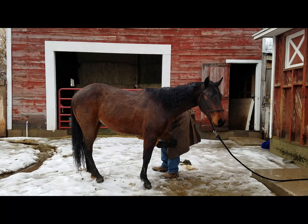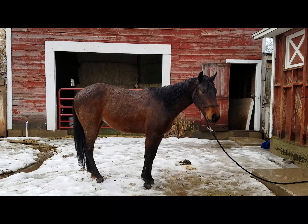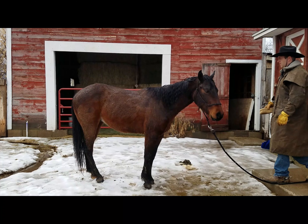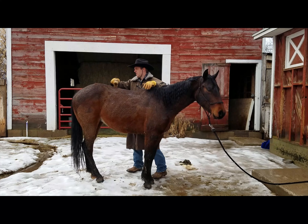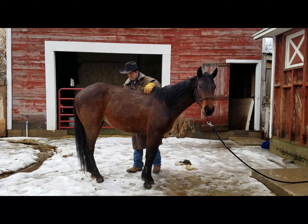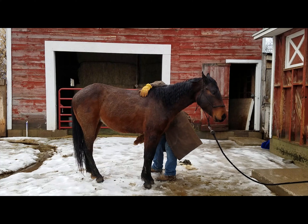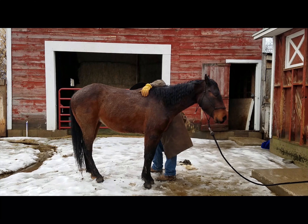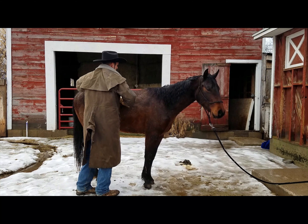I picked him up back in March of 2018. He was a long yearling at that point, and I bought him strictly to start him and then sell him. We've kept him a little longer than we do some simply because my daughter's been interested in riding him, and so he's got a ton of miles on him.